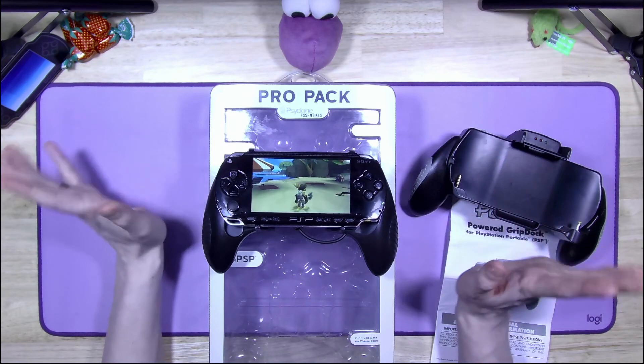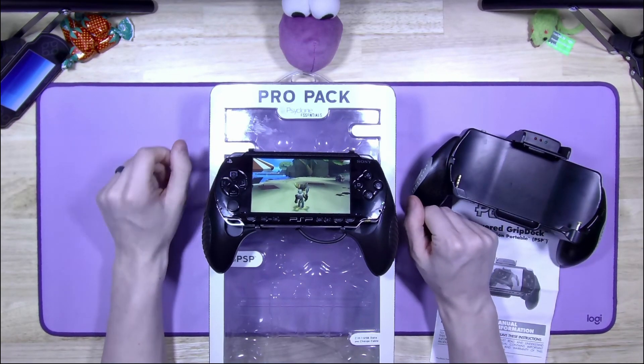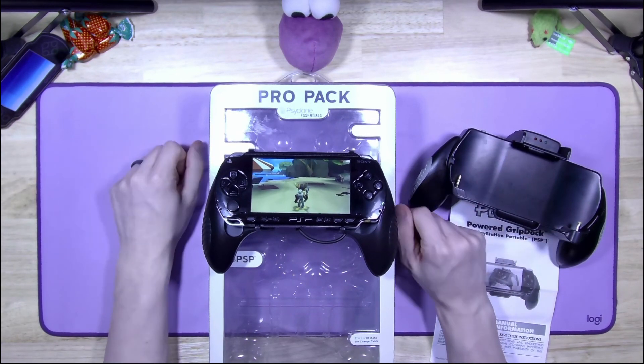And with that being said, I've got more weird PSP accessories on the way. Get subscribed and I will see you in the next video.